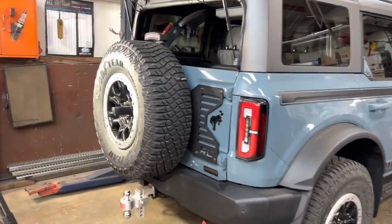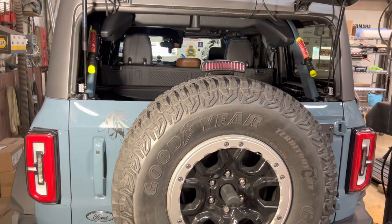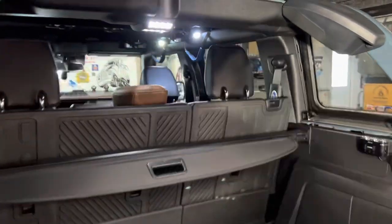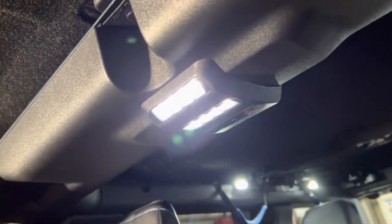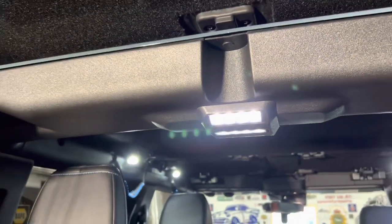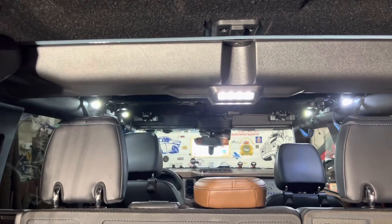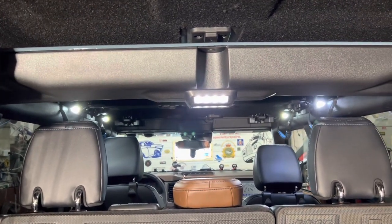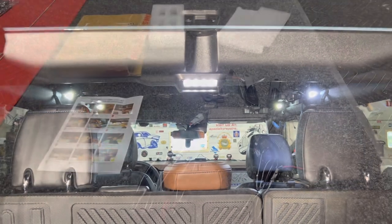Hey everybody, today we're working on the Bronco. When I open the tailgate, we have the Mabbit interior light right here — that's a three-way light with a touch switch. It's a beautiful light, absolutely gorgeous, three to four times better than the OEM. Up front you're going to see four lights — those are interior lights from another company that I'm going to replace.